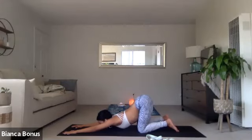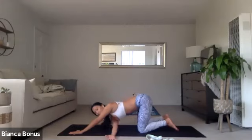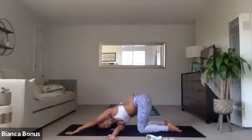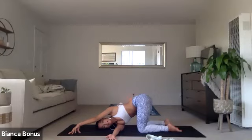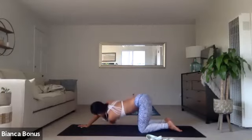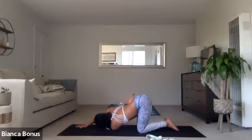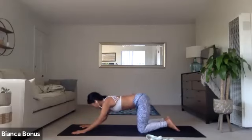Maybe your chin, your forehead, your nose is on the mat. Then from here, thread the needle. So take the right hand through across to the left. You can find a balance if you want. A bind. Plant the hands. Switching sides. Thread the needle. Left hand to the right. Rest your cheek and your temple down. Take any variation that you want here. And then plant the hands. Plant the forearms. And then forearm plank.